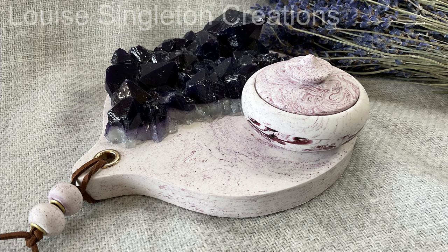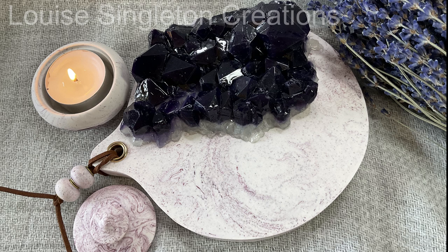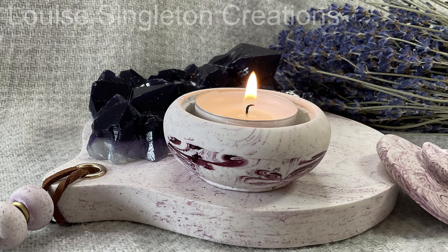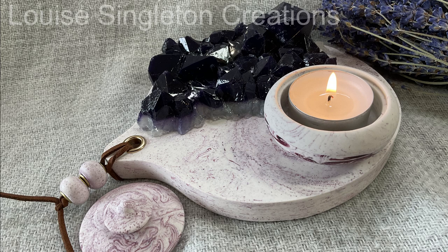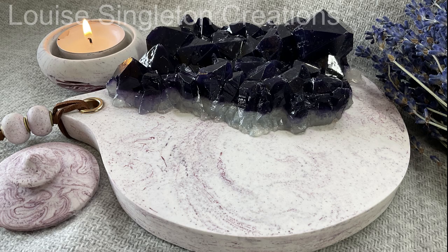Here we have the finished result. I used a tea light candle inside the little pot — I would normally pour my own wax in there but that was all packed away ready for my house move. I think it looks really good as a candle tray and I'm really happy with the results. As always, if you enjoyed the video please give it a thumbs up, subscribe if you haven't already, and I will see you again next time. Bye for now!